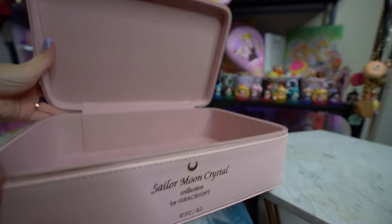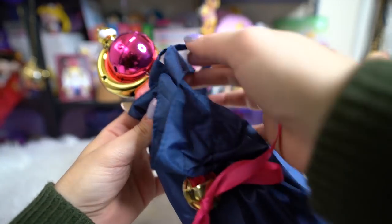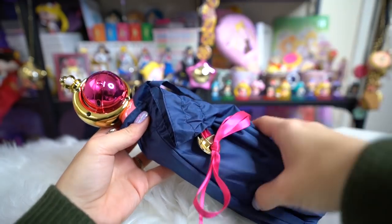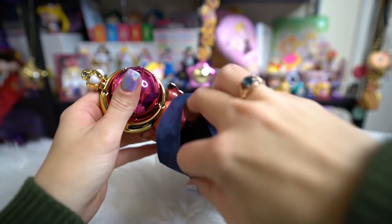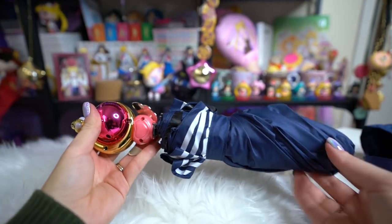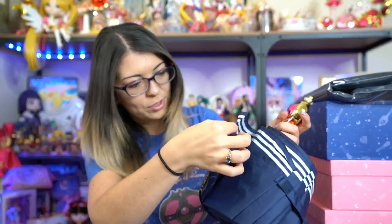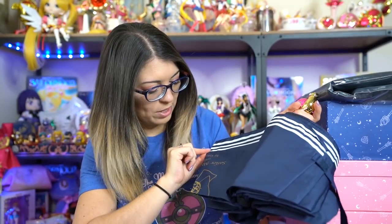This one was in high demand — it's an umbrella. It comes in this cute little tote bag so you can carry it on the outside of a backpack. It has a drawstring to tighten it. It is navy in color with little white stripes along it. It says Sailor Moon Crystal Collection by Grace Gift and has the end of Sailor Moon's wand on it.